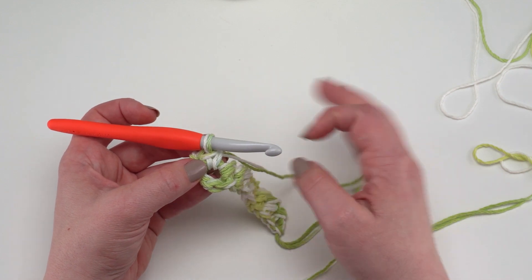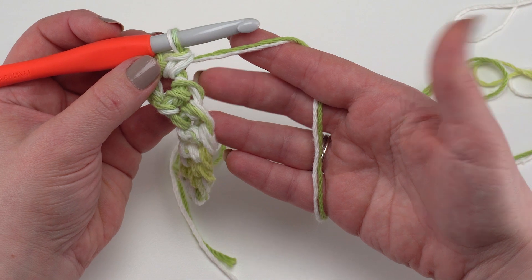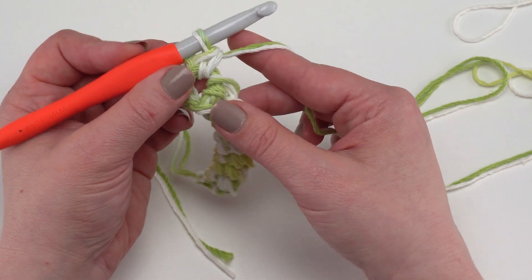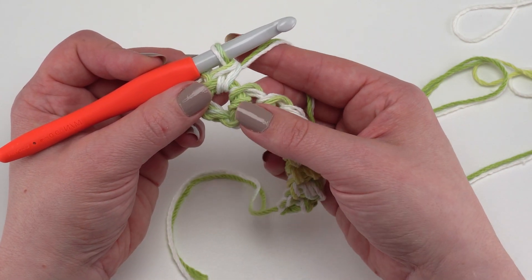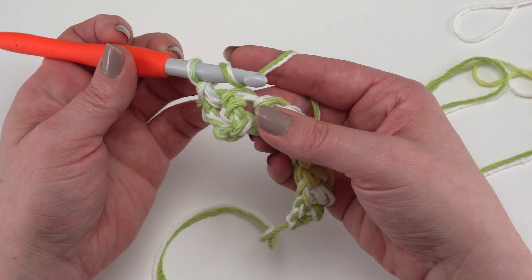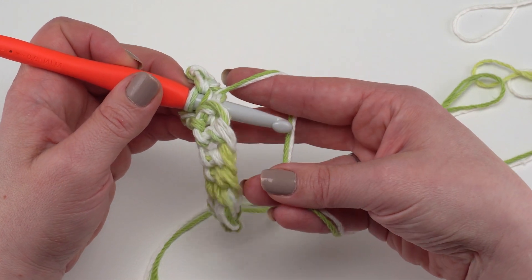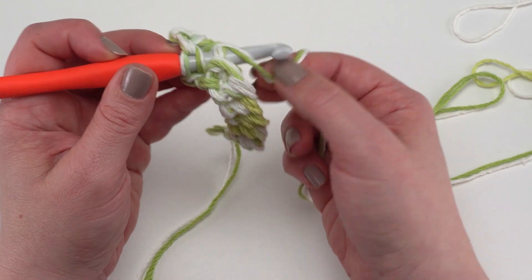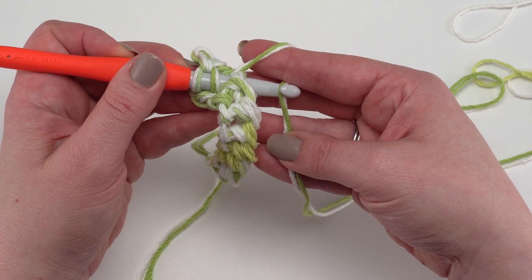It's nice to begin and end each loop stitch row with a single crochet — it gives the rug a more solid border. To make the loop stitch, start by tensioning your yarn over your forefinger, because we're going to use that forefinger to create the size of the loop. Yarn over, go into the next stitch, and grab the yarn that is behind your finger — normally we use the yarn in front, but now we grab the yarn behind.